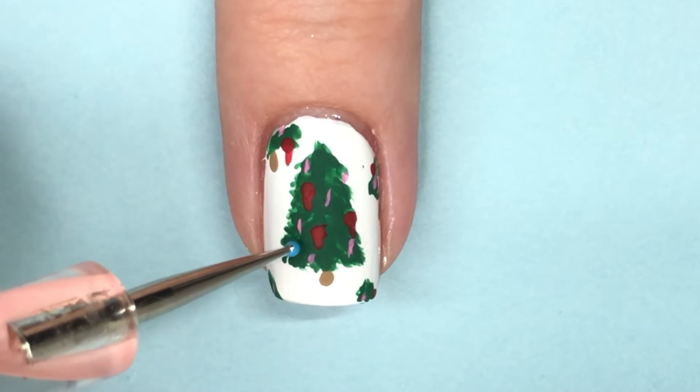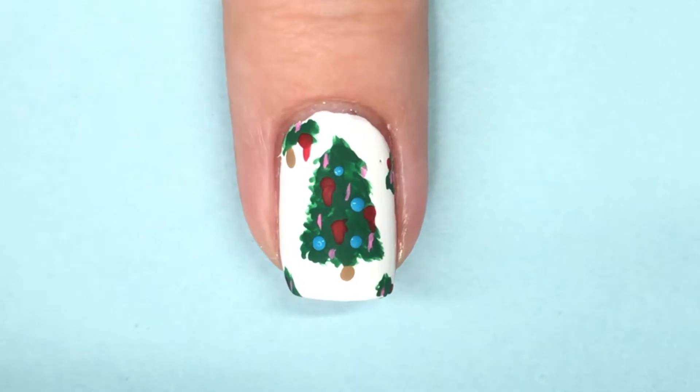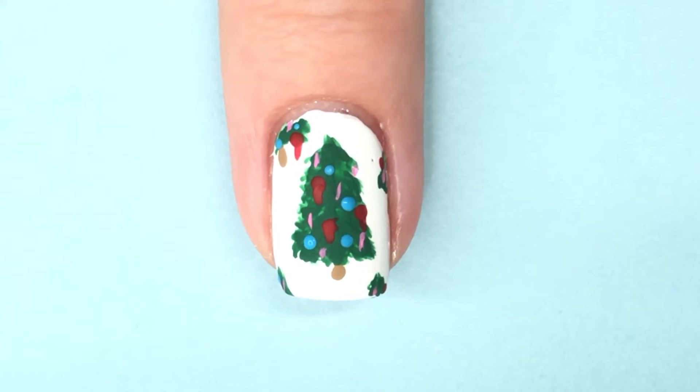Then after the red ornaments were done, I went in with a turquoisey blue shade and just dotted that color in every now and then to fill up the ornament section of the tree.